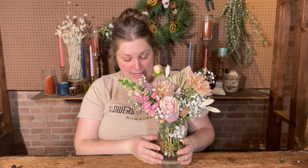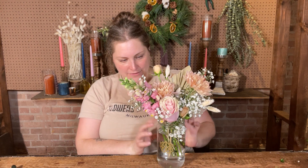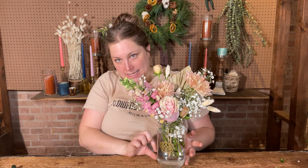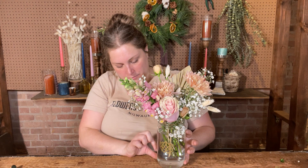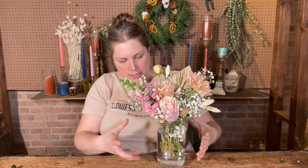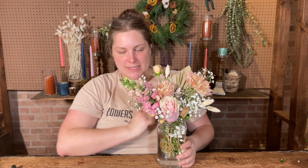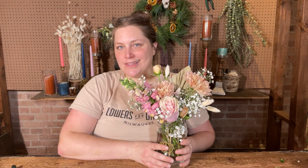If this was at home right now, after I've enjoyed it, I would just let the water evaporate or fill it down to about one inch, maybe pull the fresh items out, and let the dried stuff dry, then repurpose it in bud vases. I love this arrangement. Thank you so much for joining us for another DIY video. I can't wait to see you next week!